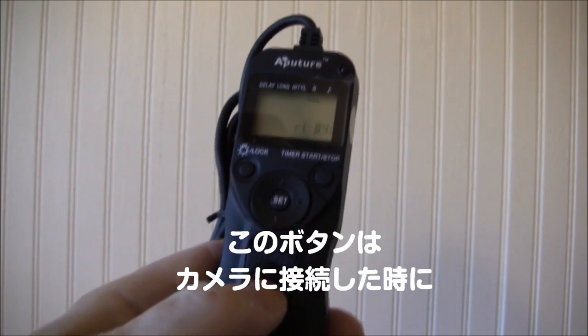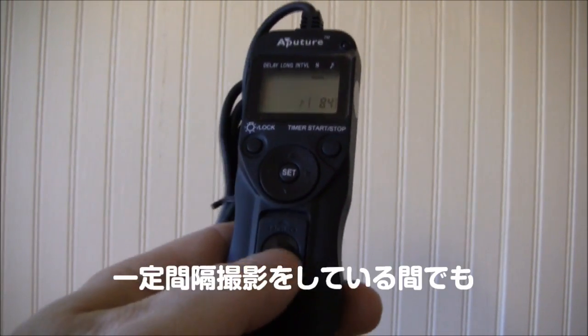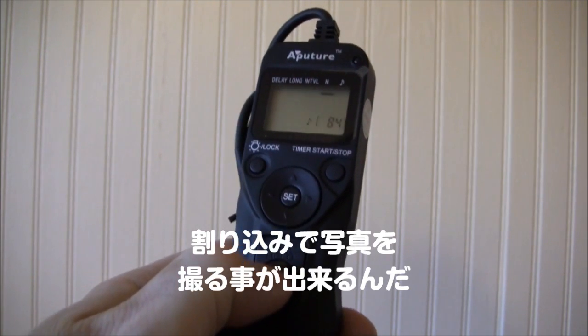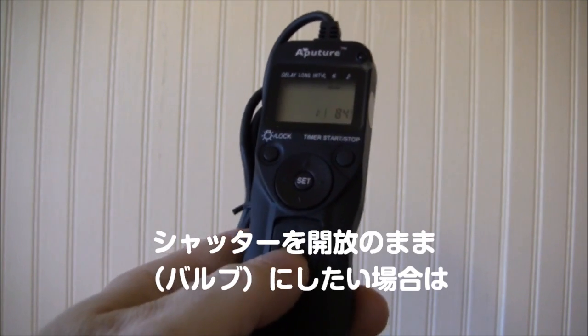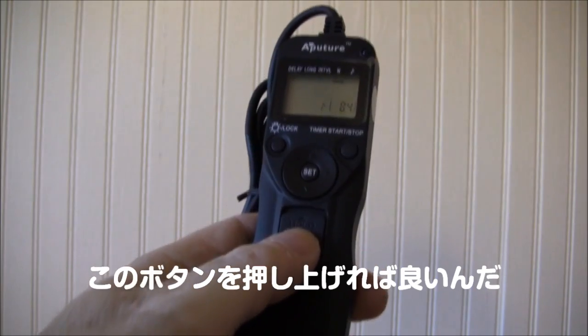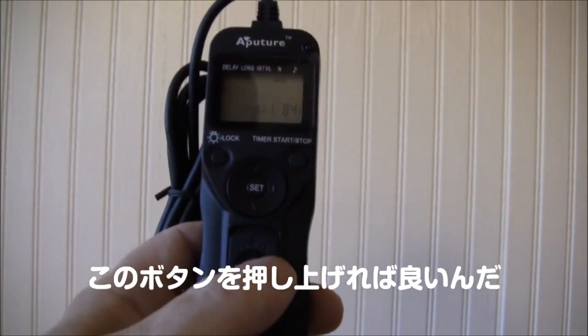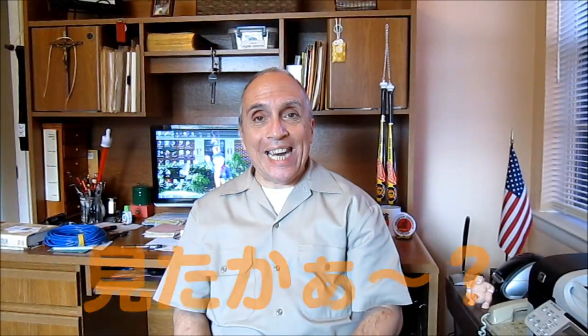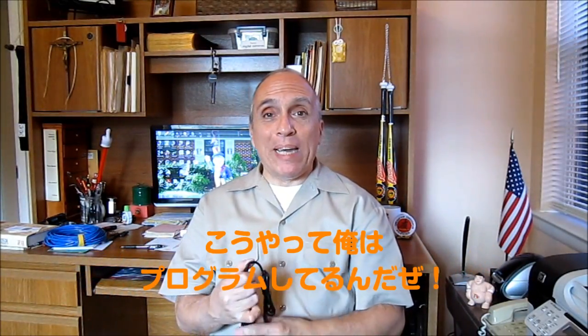Once you have it connected to the camera, if you want to take a photograph independently of the timer, you hit this button that takes the photograph. If you want to lock the shutter open, you push it up to lock the shutter open for various reasons. That's how we do the programming, kids.